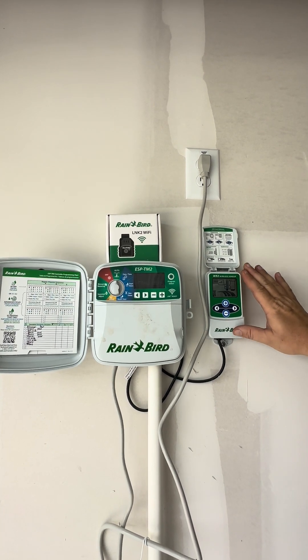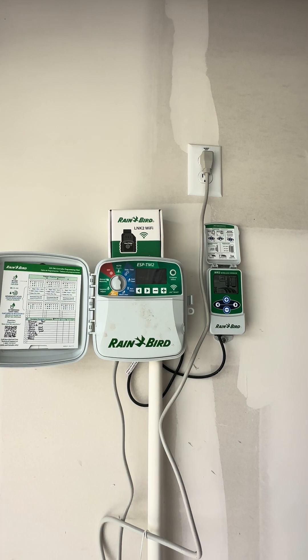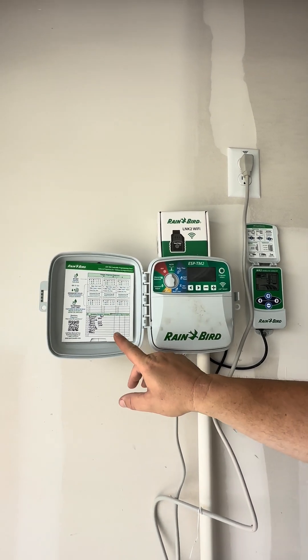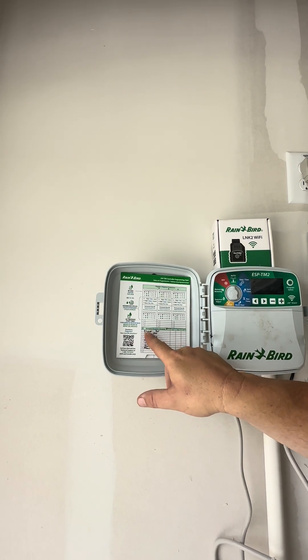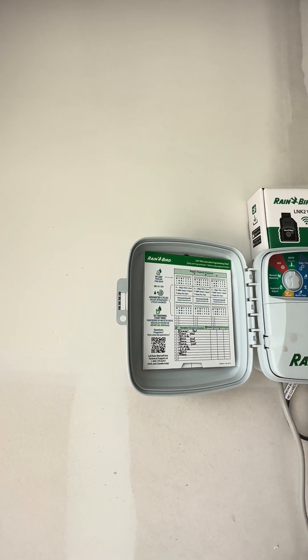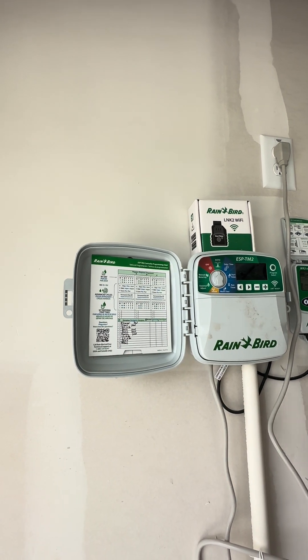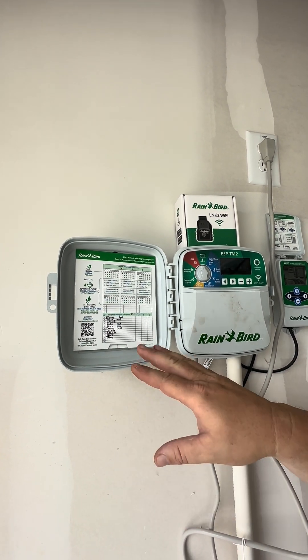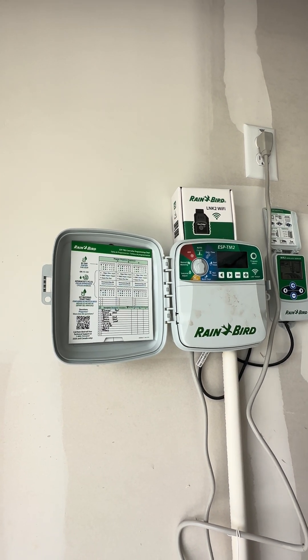That's all this does — it communicates to that rain gauge out there on the fence. Now over here on the left, this is your main controller for your sprinkler system. It lists out all of your zones. You have 10 zones total — that's full coverage of your yard: the back, the sides, and the front.